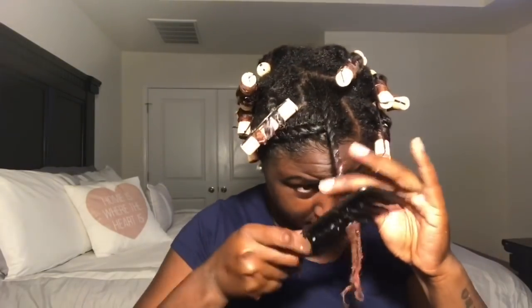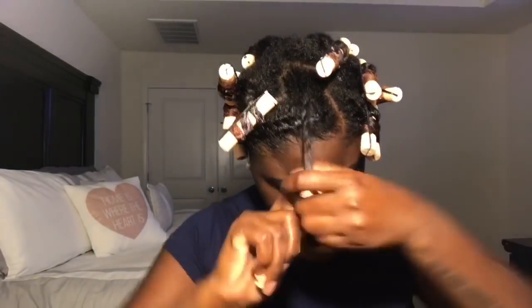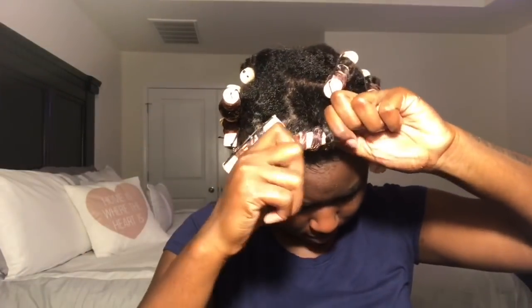This is my last twist. I think I have about maybe like 20 perm rods in my head, give or take. I go ahead and just put my bonnet on and go to sleep. I let these dry for 11 hours, y'all — 11. My boyfriend in the background talking about not 11.